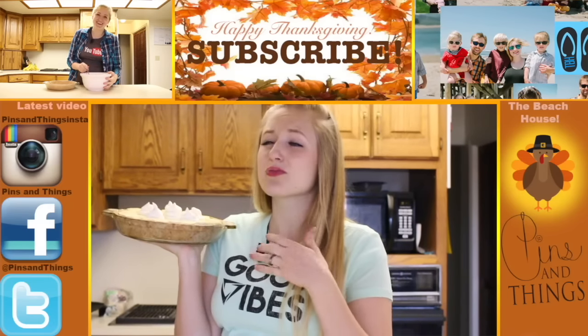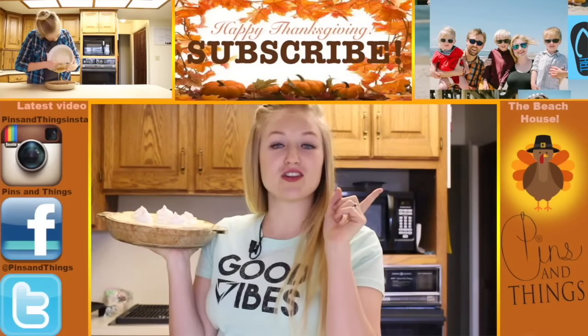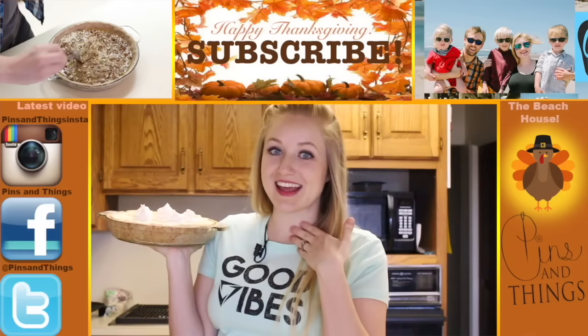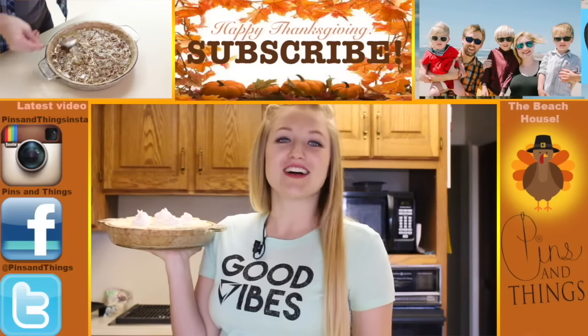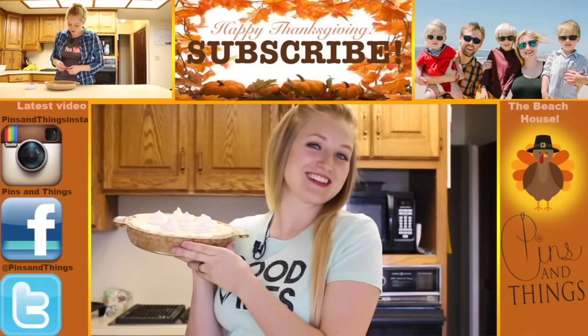We also have a link in the description below for our Thanksgiving playlist, which has pretty much any recipe you're going to need for Thanksgiving. If you click over here, you can watch The Beach House, which is my daily videos of my life. You can also follow me on Facebook, Twitter, or Instagram. We'll see you guys next time.